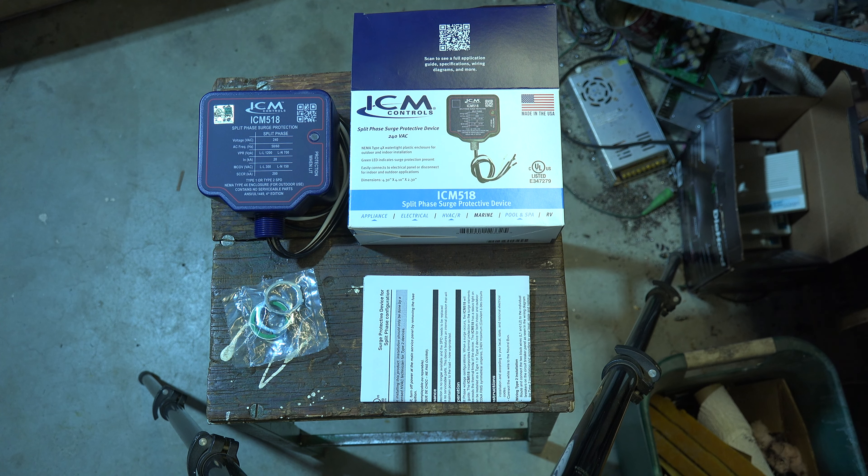Equipment like a furnace with an electronic board does have some built-in surge protection, but I've been a tech for many years and I've had situations where people would say they had a power outage and then the furnace didn't work — that was probably a surge that went down the line and damaged the controls in the furnace. So what these devices are for is just an extra layer of protection that may help.